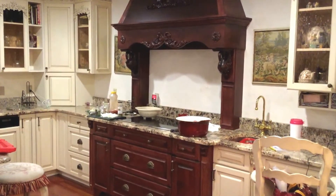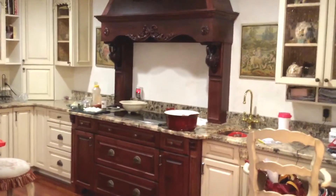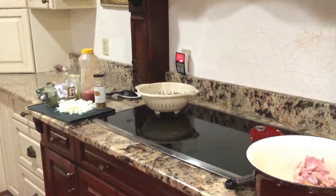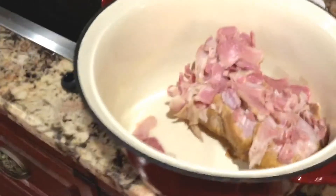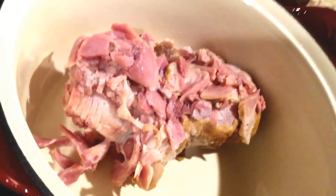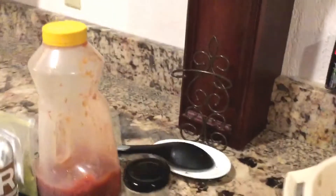Welcome to the Art Lady at Home. Today we are in the kitchen and we're going to be making something with our leftover spiral ham. This is always something I think about — what can I do with that spiral ham leftover? I have a lot of chunky meat left on my spiral ham and underneath all that is a ham bone. What I'm going to be making is a 15 bean soup. So let's get started.